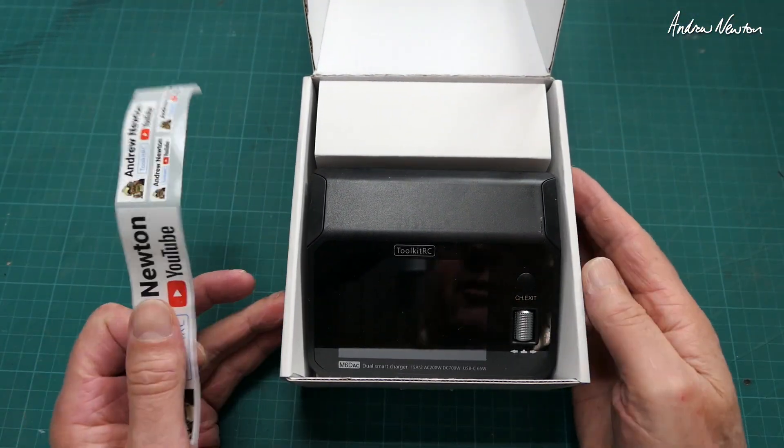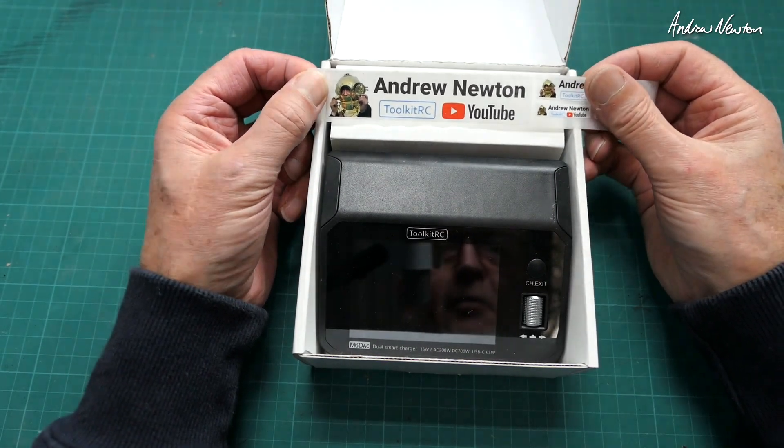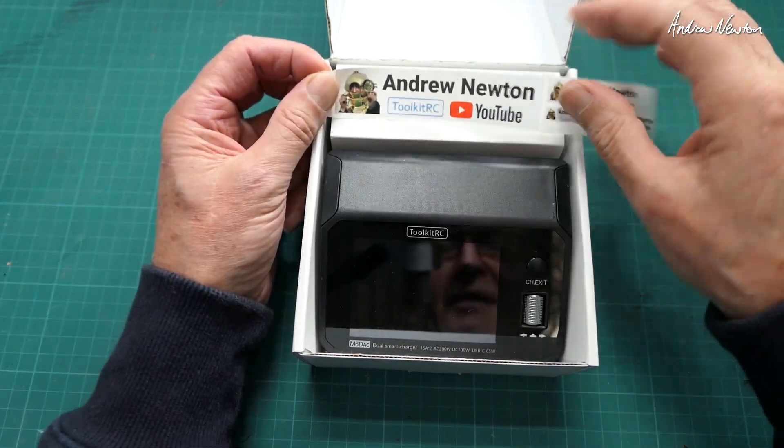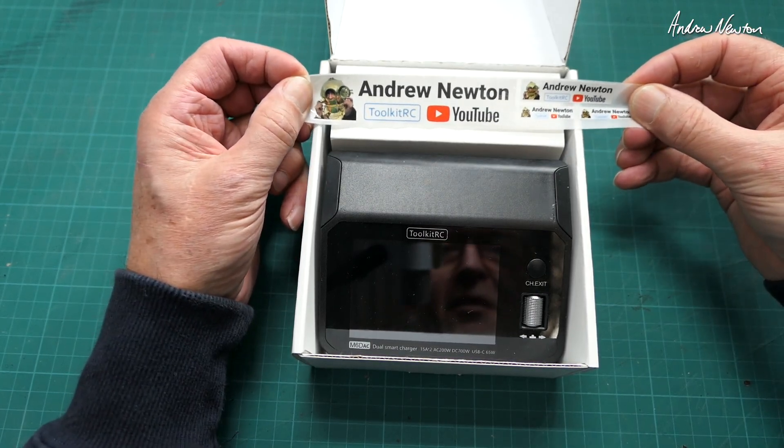Now Radiomaster and Toolkit RC are getting very sneaky with their marketing. Look what they've done — they've printed up stickers for a lot of the reviewers with their name and icon and stuff like that. It's kind of fun anyway.